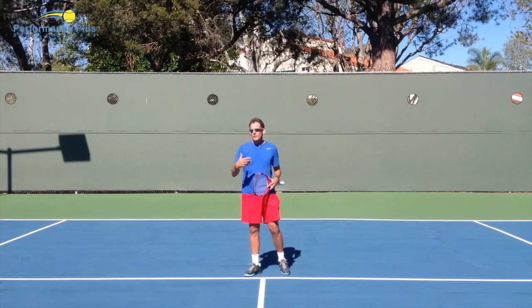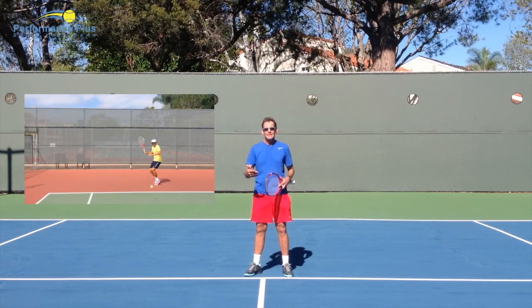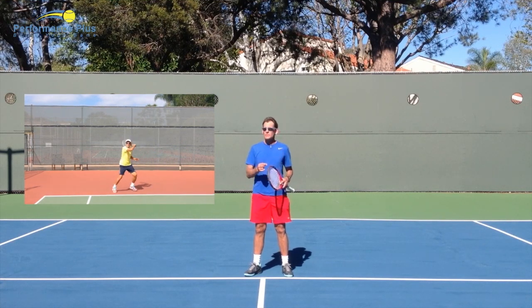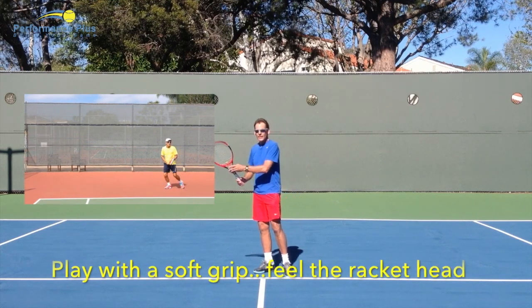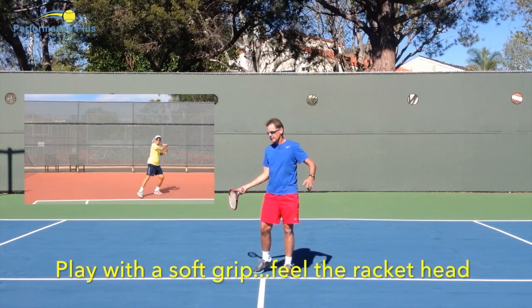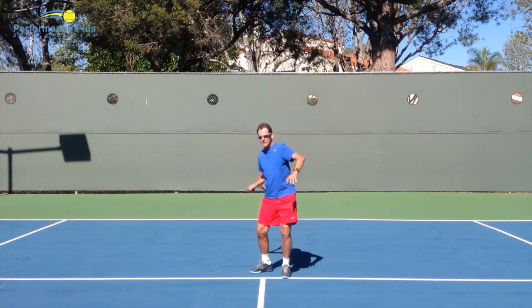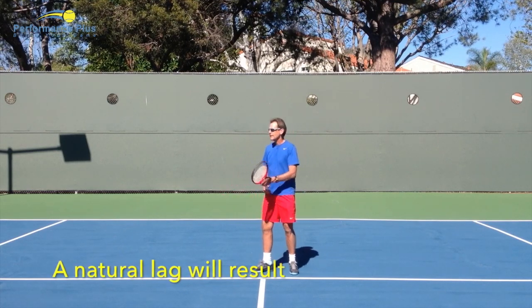I looked at some video of my own forehand from several years ago and yes, I do lag in my forehand — but I've never really thought about it. From the previous video about grip tension, if you have a soft enough grip to feel the weight of the racket head and a nice rhythmic loop forming, then as you rotate, the racket will naturally float back because there's forward momentum. There will be a natural lag, not an intentional one.